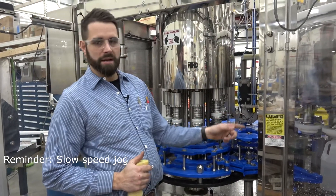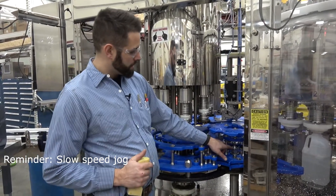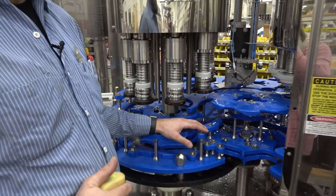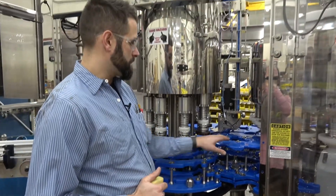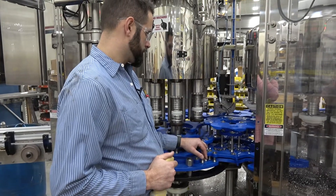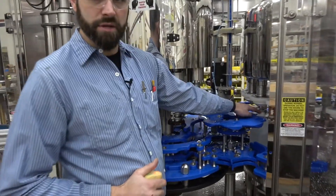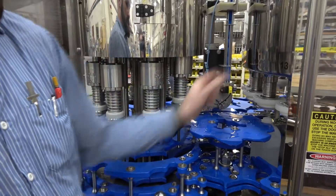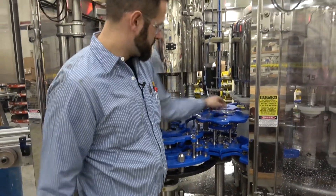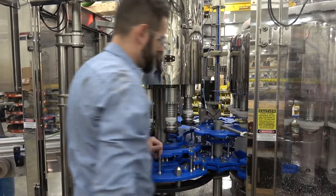Next, jog some bottles around the back side of the bowl and bring them up to your transfer star wheel. Again, for your first set, we're only timing in our master timing, which is this big inch-and-a-half nut here. Loosen it, then jog some bottles in. Placing this bottle again at tangent — the center line between this star wheel and the bowl column — you'll make your adjustments as needed with the master timing. Once you make your adjustments, take your wrench and tighten down your master timing.